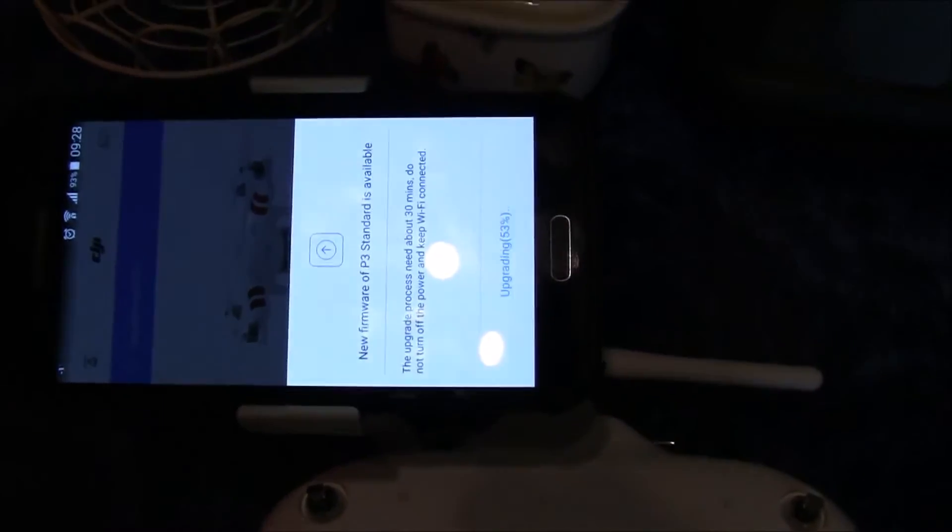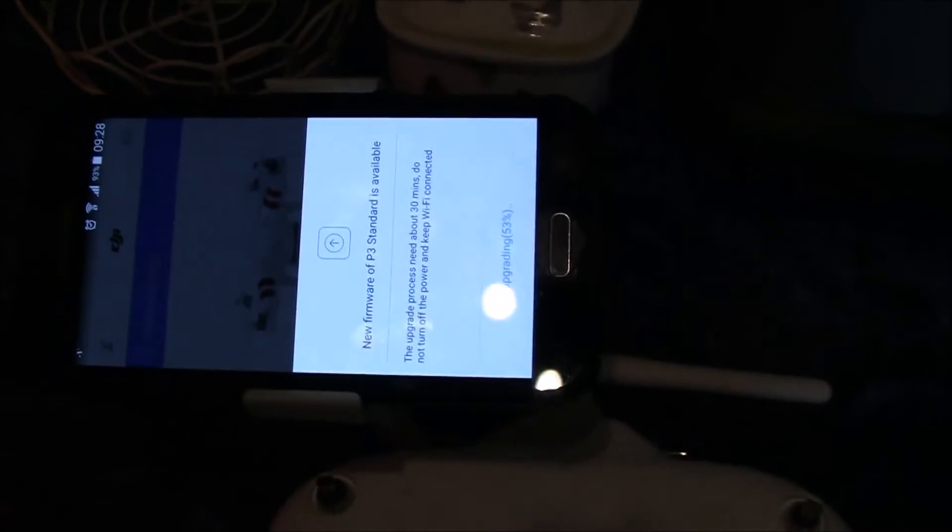As soon as I switched my phone on and connected Wi-Fi to the Phantom 3, it says upgrade required. So what you have to do is when it says upgrade required, you click here to download.